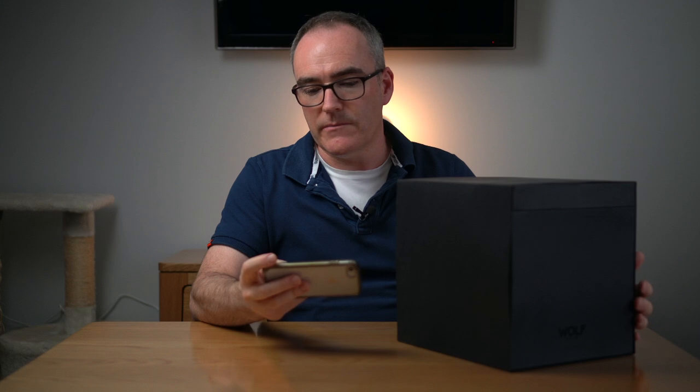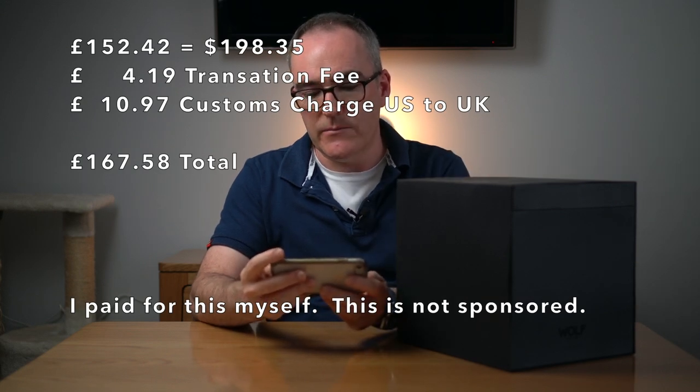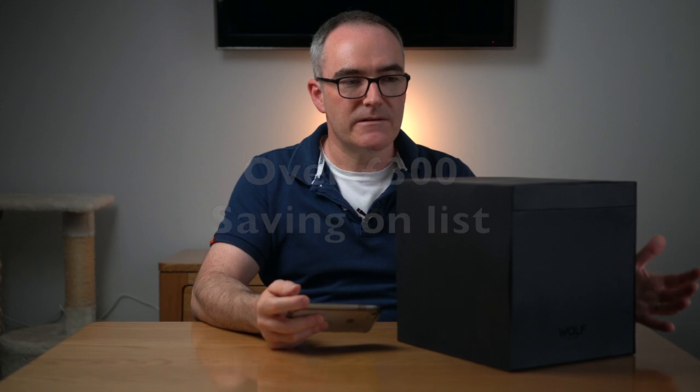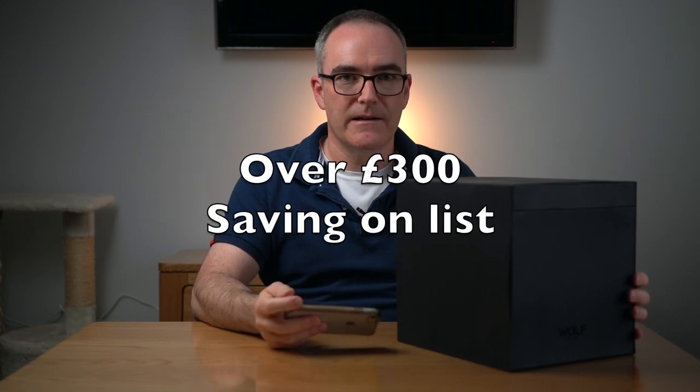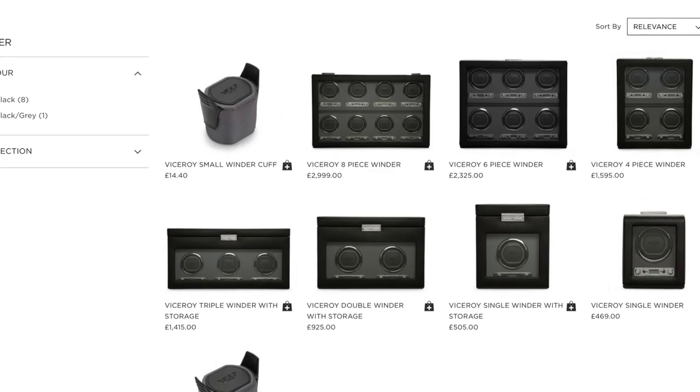I paid on Massdrop £152. I also paid import duties of about £10, so it cost me about £160 to buy it on Massdrop and get it imported, which at the time I thought was a really good bargain and it still is. You can go on to drop.com - there are lots of Wolf products on there. This is branded by Wolf as the Viceroy. It's the module 2.7.